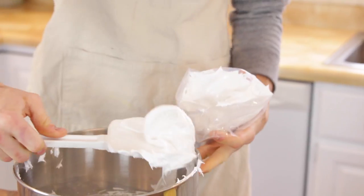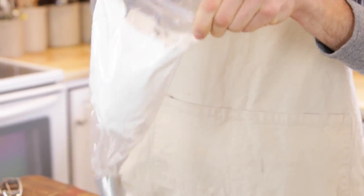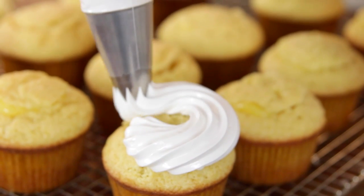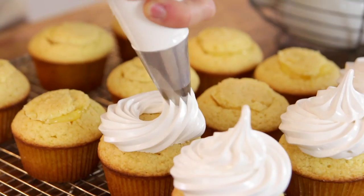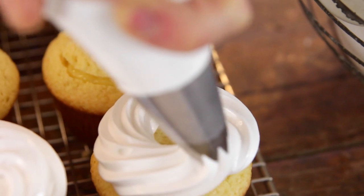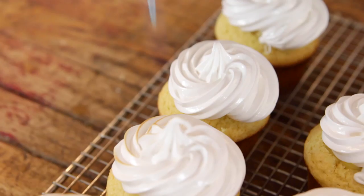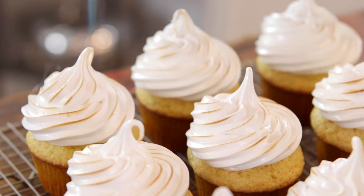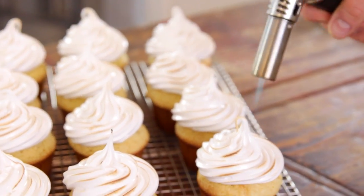Remove the frosting from the mixer and put it right into a piping bag. You don't have to pipe it on if you don't want to, but they look beautiful — you could also just spoon it on for a rustic look. I love to brûlée the top just slightly to get those little peaks and valleys a bit of color, because it just looks delicious and it's kind of like a little meringue pie that way too. If you don't have a kitchen torch, you can do this under the broiler in the oven, but watch it carefully because they can burn very quickly. A kitchen torch really does work well and is quick.